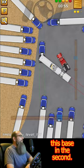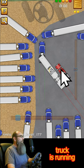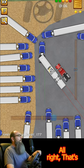So basically, when we pull out of the space in a second, this is where we need to be. My truck is running parallel to this — sorry, my trailer is running parallel to this trailer. And my truck is running parallel to this area.